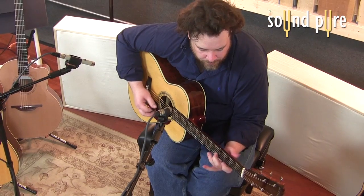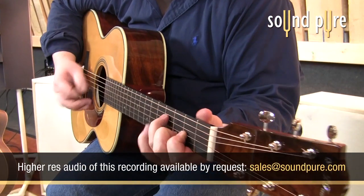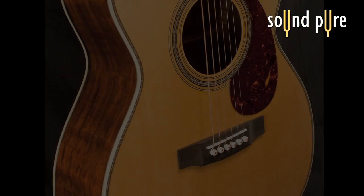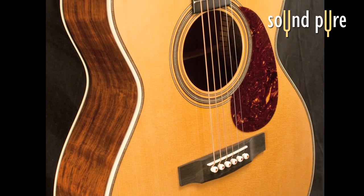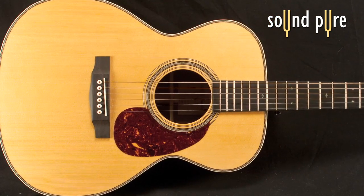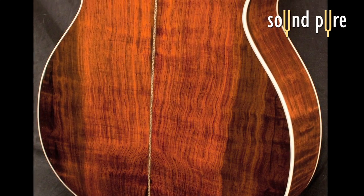The OM-D from Mike Franks is just about the perfect size acoustic guitar for the studio. This model is slightly deeper than your standard OM size to give a little bit of added bass response. The result is an incredibly balanced sound that is not overly boomy. This particular instrument features a Carpathian spruce top and Brazilian rosewood back and sides.